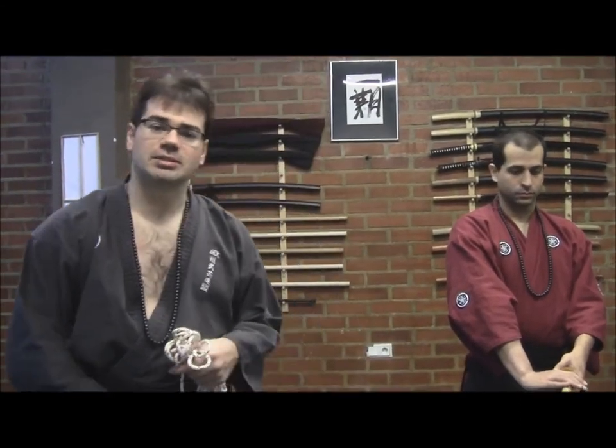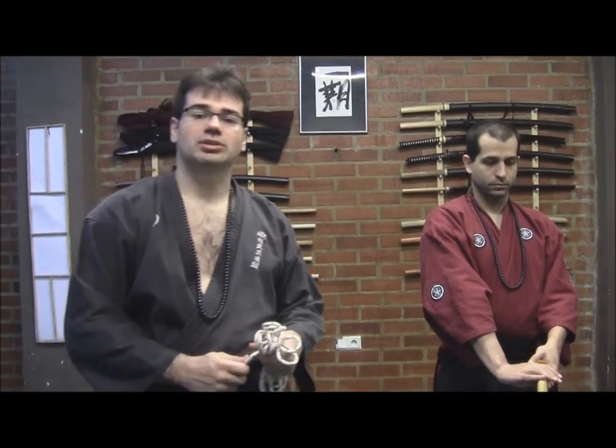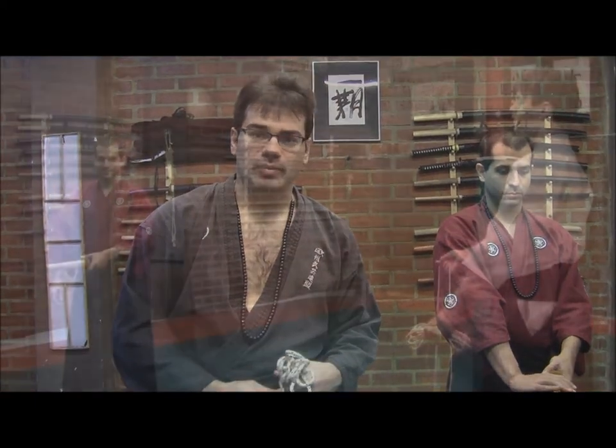En esta sesión lo que vamos a ver es algunas formas específicas de realizar estas técnicas, del cual me voy a servir de ayuda de Sensei Chago, de Brasil, de Minas Gerais, presidente de la Sociedad Brasileña de Bubei y máximo exponente en América, y de Carlos Santos, máximo representante y responsable de la Escuela de Venezuela. Comenzamos a partir de ahora.